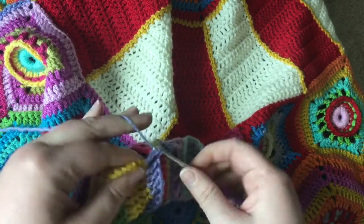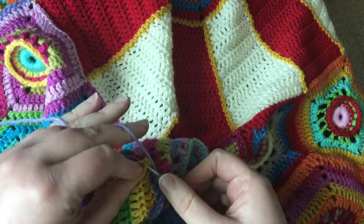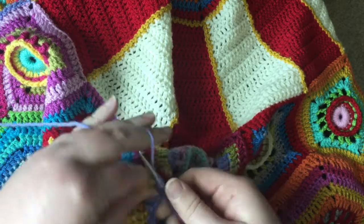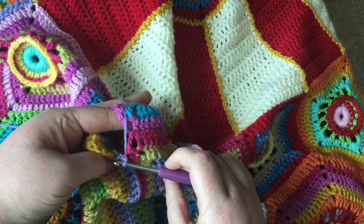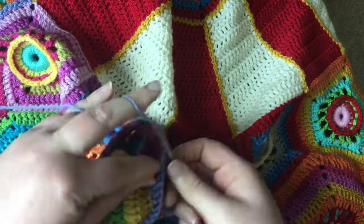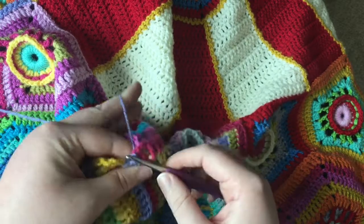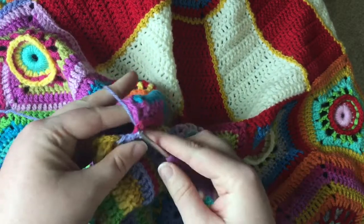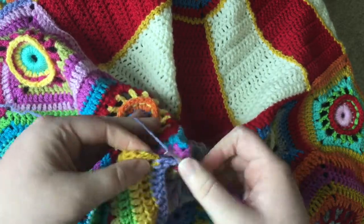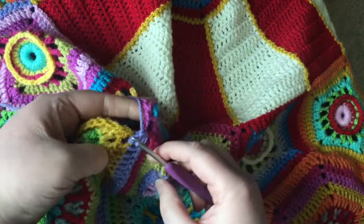Coming up to the next corner and we're going to do exactly the same thing as we did last time. Slip stitch into the last DC — that matches up with the second last DC of the pentagon. DC into the corner, slip stitch into the last one. Now we're joining in two places again, so you slip stitch into one and slip stitch into the next one. And then don't forget you need to go back and finish off the corner of your hexagon.